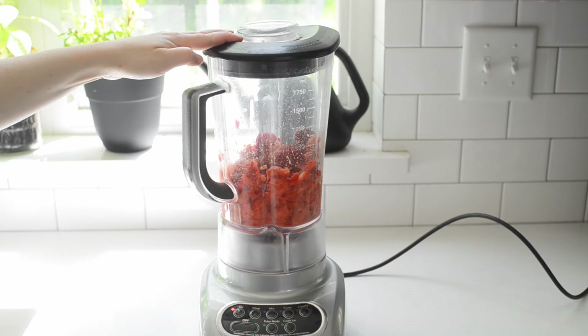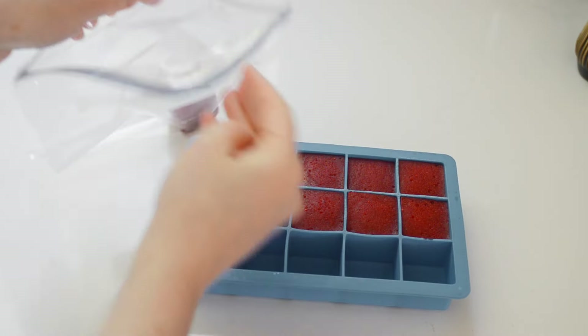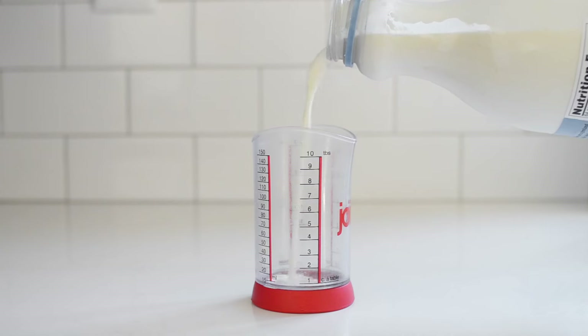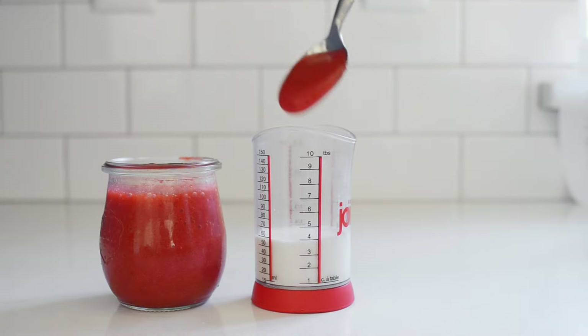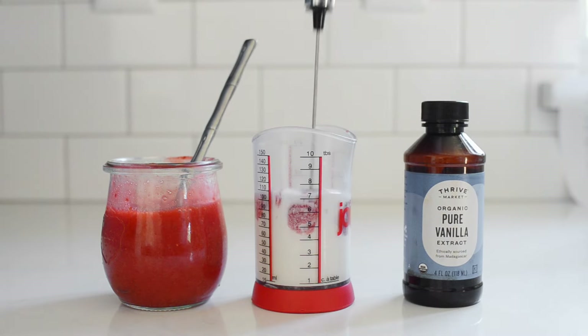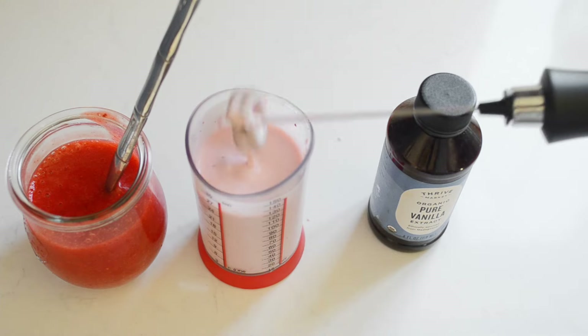This drink is just so dang good — the bright strawberry flavors with the matcha. To make the strawberry sweet cream, we're going to use strawberry puree. Just put fresh strawberries in a blender and blend until smooth. I recommend freezing any extra puree in ice cube trays with the exact amount you'll need per drink, then thawing one cube in the fridge the night before. For the sweet cream, combine three tablespoons of heavy cream, one tablespoon of milk, two tablespoons of strawberry puree, one tablespoon of maple syrup, and a few drops of vanilla extract. Whip until frothy and thickened, but not as thick as whipped cream — otherwise it will be too thick to mix with the rest of the drink.